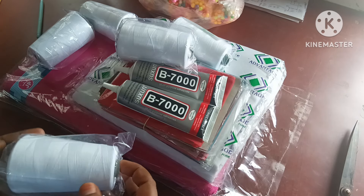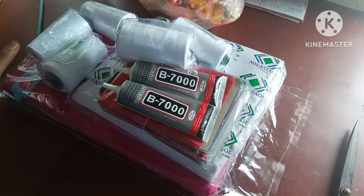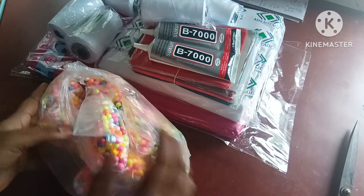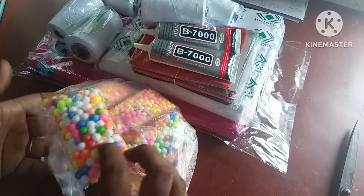I'm going to share the material. You can share the material. Please do subscribe to my channel. First, I'm going to show you the thermacol balls. I'm going to show you how to use this. I also put this in the cotton bag for sale.